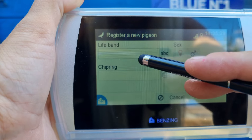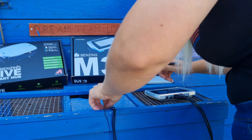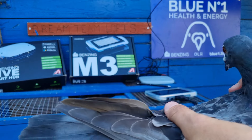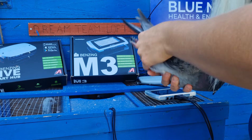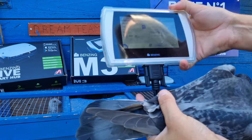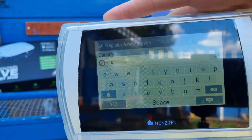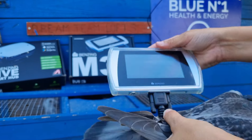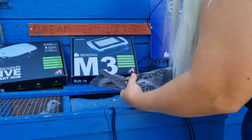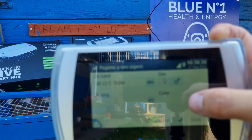So you press 'Register New Pigeon', then click on to 'Life Band'. It asks you for your country, the character, the year, and the ring number. I'll just get one pigeon out. It's already set to GB and year 22. The letter is a C — just click on C — then press the tick in the corner, and then enter the ring number: 7, 6, 6, 3, 6, 4. Press the tick in the corner and then press OK.